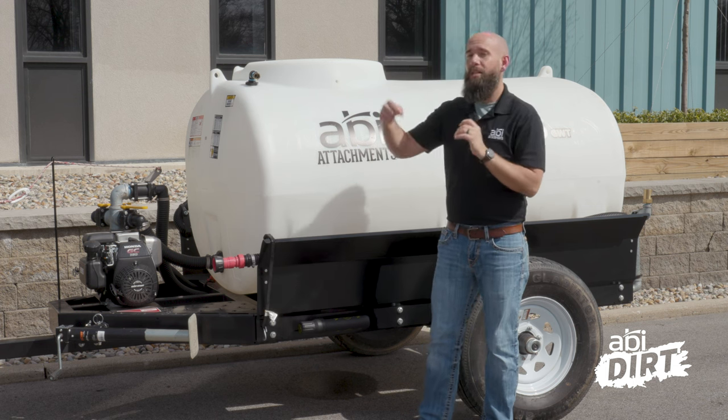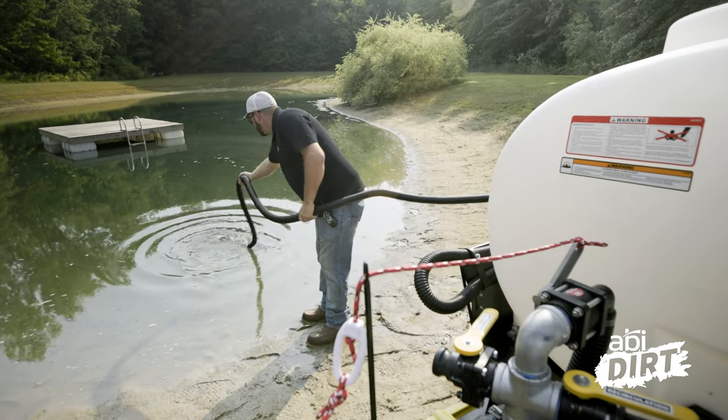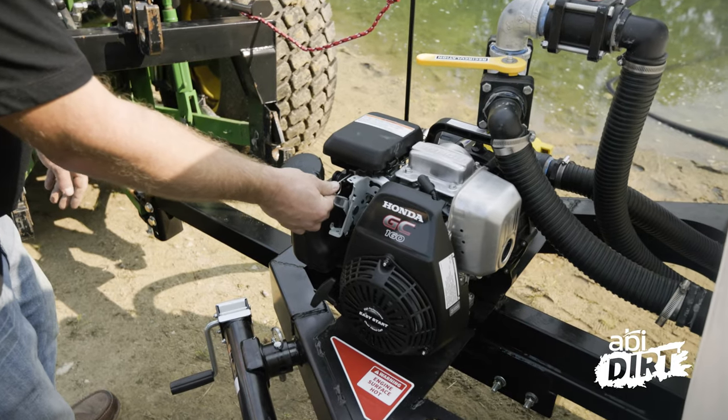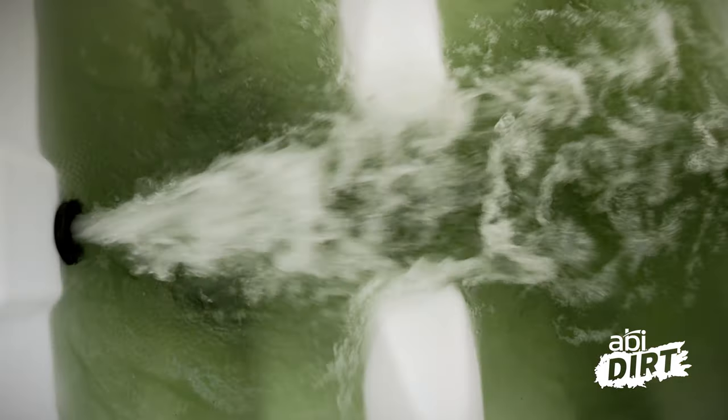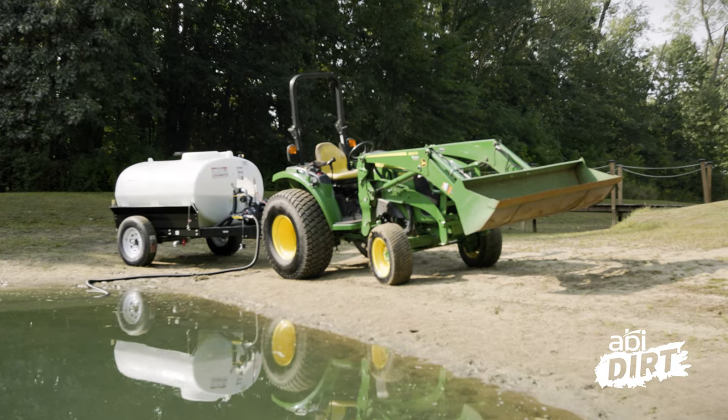The third option for filling up is the pond fill option, which is attached directly to the motor and pump. If you've got a water source close by — a stream or a pond — you throw the pond fill hose into that water source, turn the valves on the pump, and you're pulling water directly from that source into the tank.